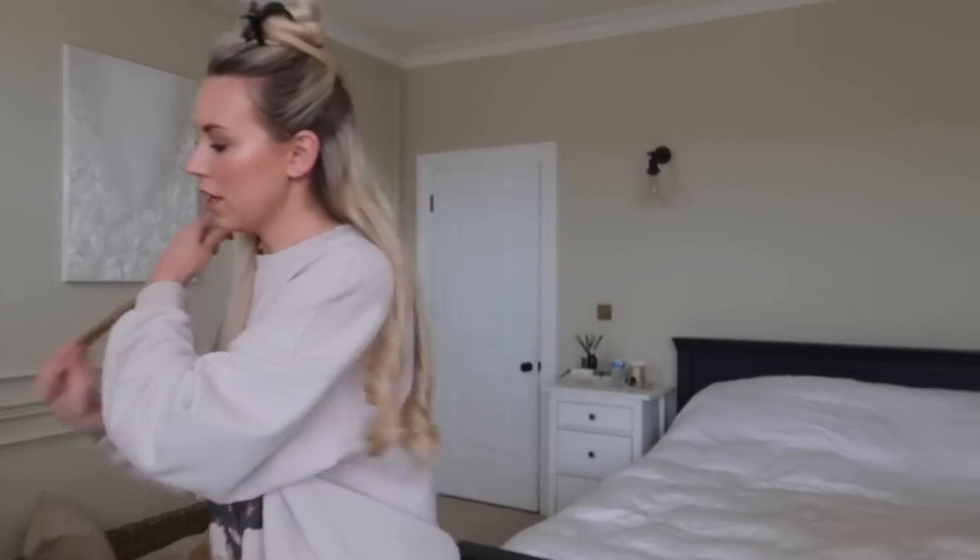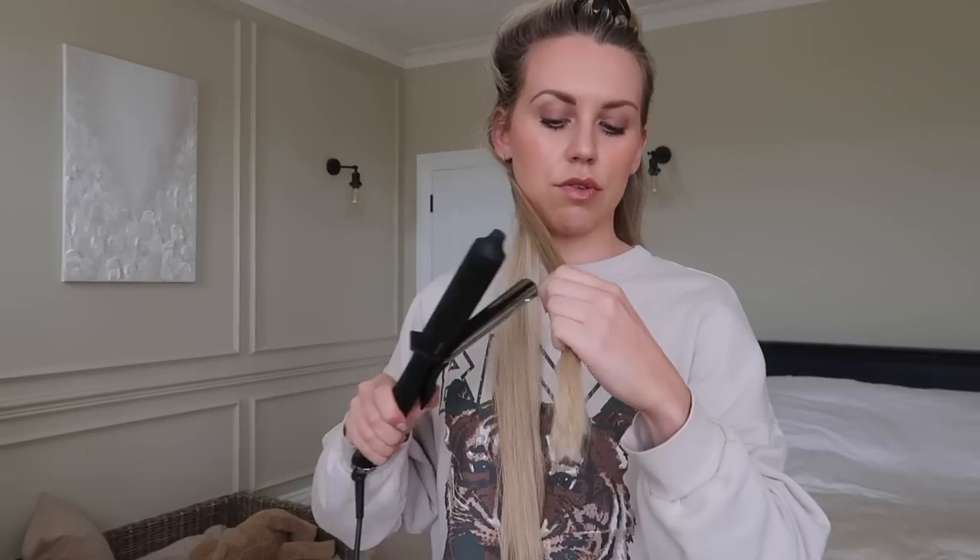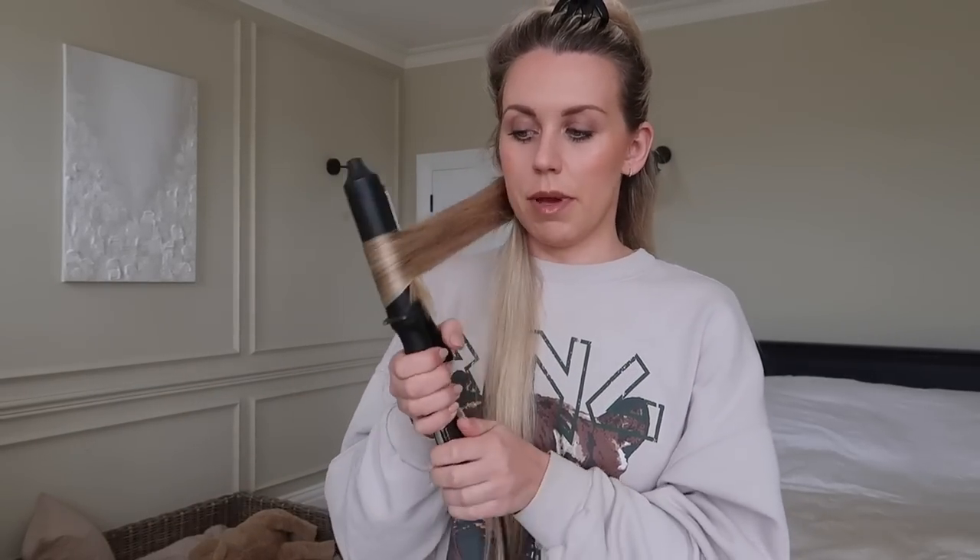I am booked in to go to the hairdressers in about two and a half weeks. I feel like my roots have gone through quite dark this time — I don't know if my hairdresser did less baby lights last time, because that's what I tend to ask for so the regrowth isn't too obvious. Or maybe I'm just getting darker as I get older. I used to be white blonde as a child, kind of curly wavy hair and really fair.